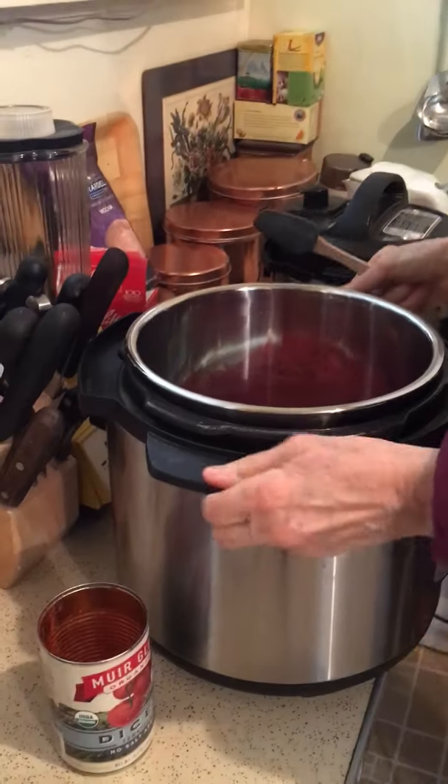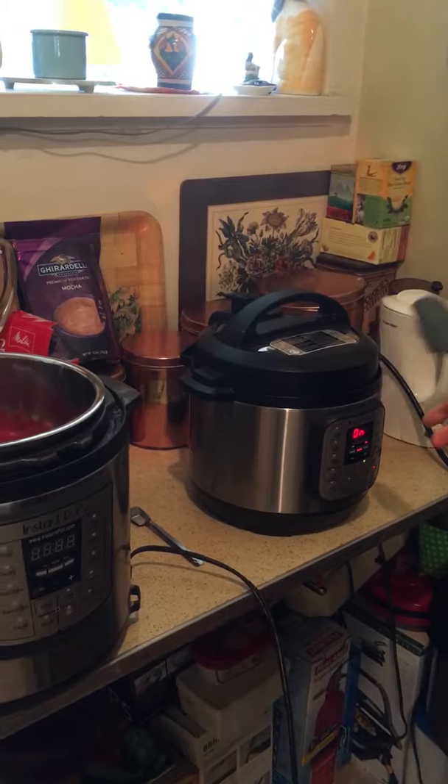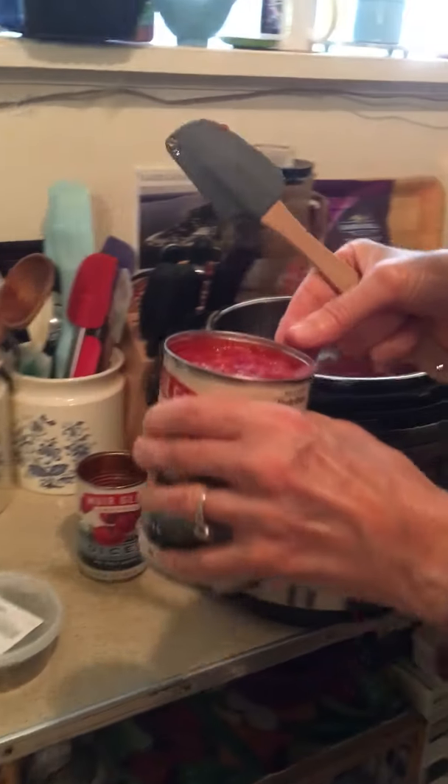This is the six-quart Instant Pot, and the quinoa is going in the three-quart mini Instant Pot — the baby Instant Pot. So this is kind of the middle one since Katie is here.